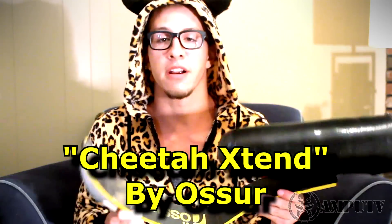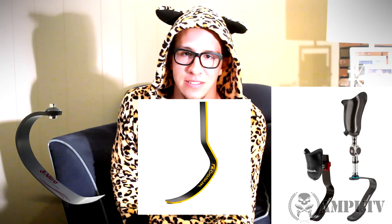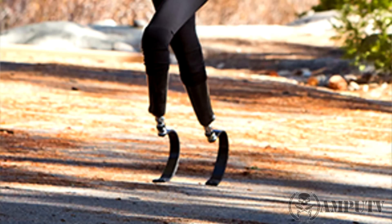There are many different types of running blades. The ones I have are called Cheetah Extends by Össur — yes, they're actually called cheetah legs, hence the cheetah outfit. Other companies that make them include Ottobock and Freedom Innovations. They all look kind of the same but are each a little different. The main difference is that some mount on the back of the socket and extend out quite large, while others mount at the bottom of the socket like a normal foot and aren't quite as huge.